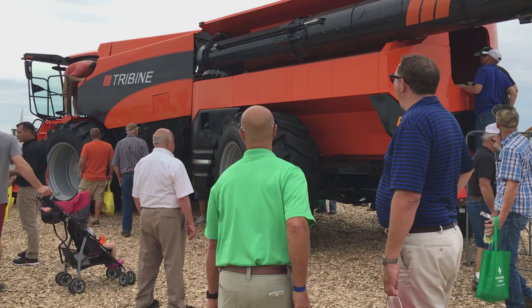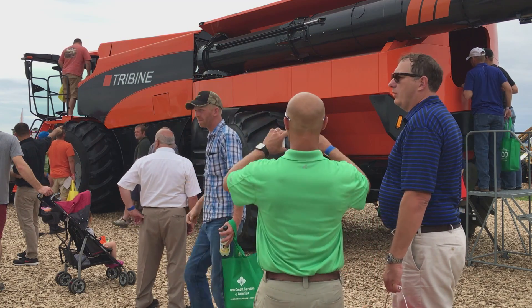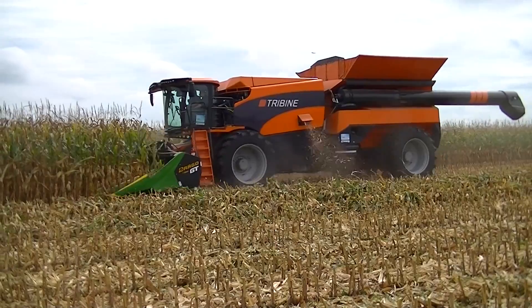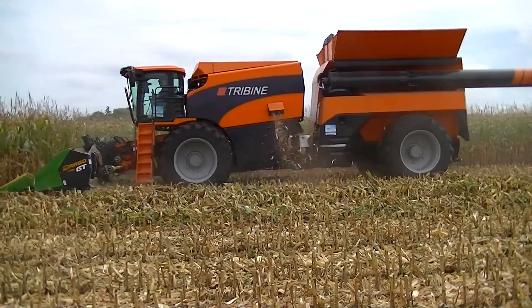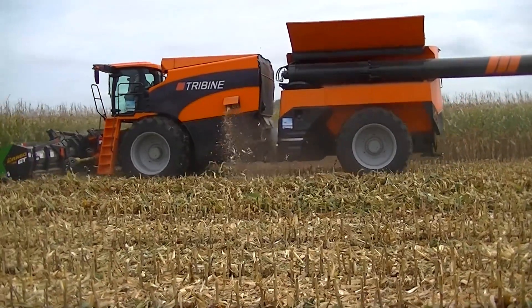Not only efficiency, it's also improving productivity and profitability for the farmers because of the size of the tri-bine, and it does have a 1,000 bushel grain cart. You don't need to run a tractor or a grain cart next to it. You also don't need that operator that's running the tractor or the grain cart next to it.